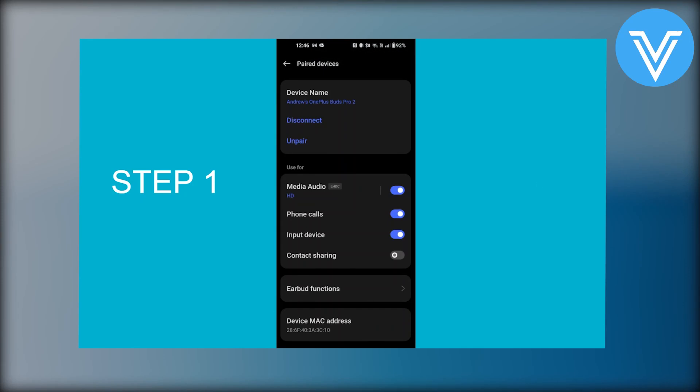To connect your OnePlus earbuds you need to go into your phone settings. Then from settings go into your paired devices. From here go into earbuds functions.